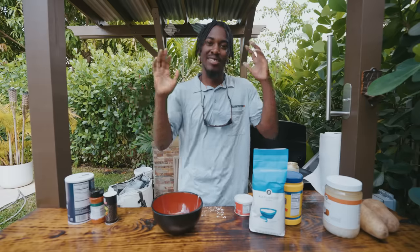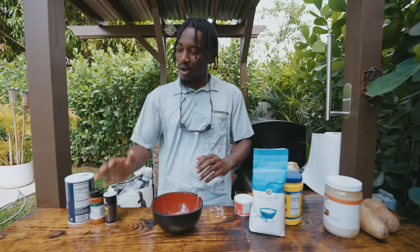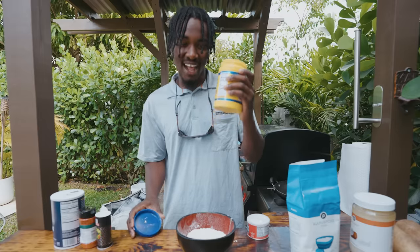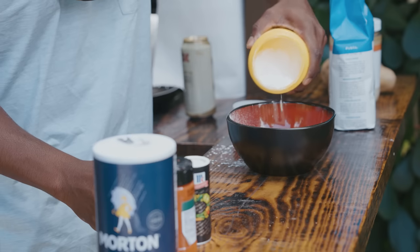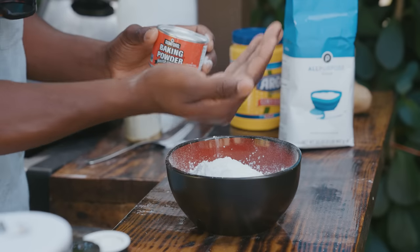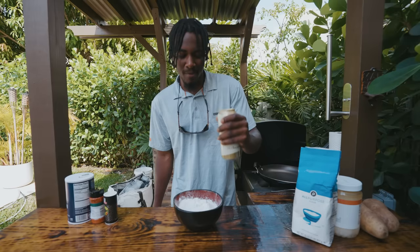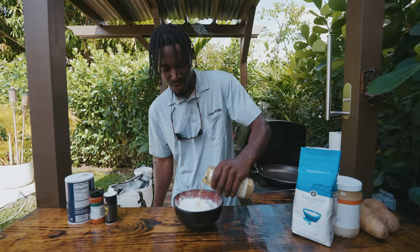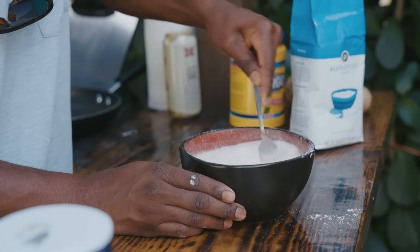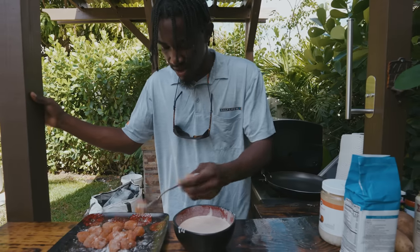Now it's time to make the dredge. We're going to use all-purpose flour, some cornstarch, baking powder, and salt, pepper, and paprika. We've added about a cup of flour, and now we're adding a half cup of cornstarch, followed by about one and a half teaspoons of baking powder — not too much. Then we're going to come in with our light beer — eight ounces, which is half the bottle. Now we're going to whisk it up with a fork until we have a nice consistency.